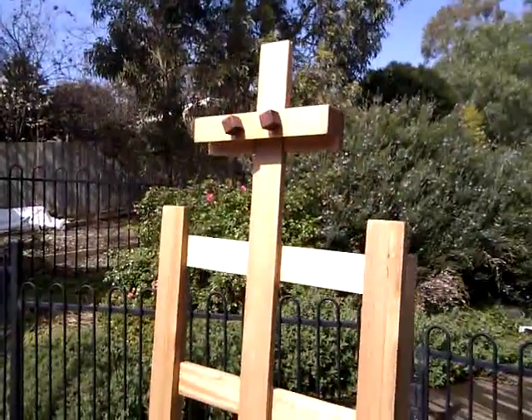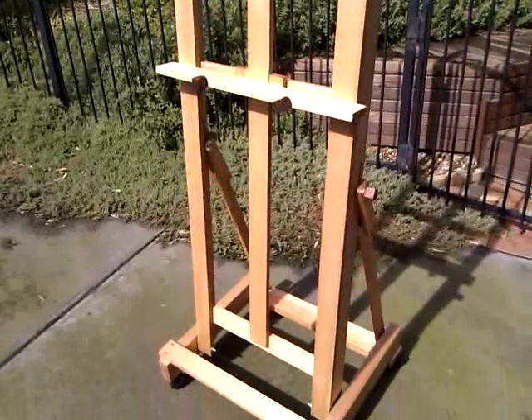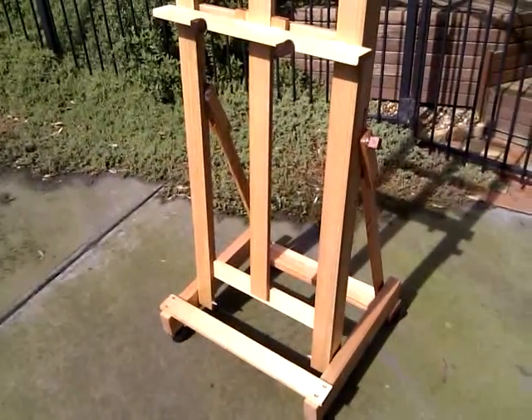So that's my HBH 1800 Studio H-Frame easel. This is Geoff Lacey of www.easelsgalore.com.au.